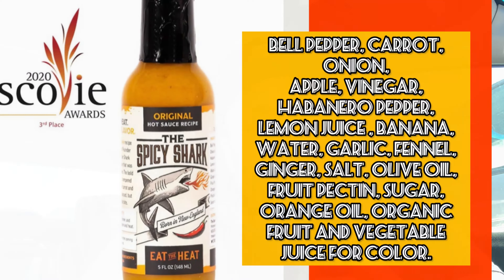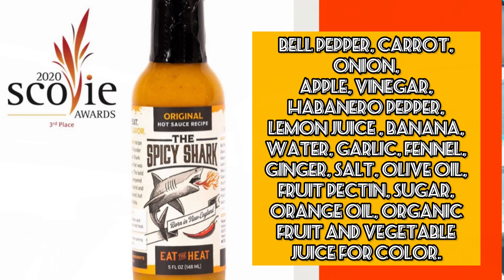The ingredients list — what we got in here are bell peppers, carrots, onions, apple cider vinegar, habanero peppers, lemon juice, banana, water, garlic, fennel, ginger, salt, sunflower oil, fruit pectin, sugar, orange extract, organic fruit and vegetable juice for color. Damn, no preservatives, everything's all natural. I can dig that.